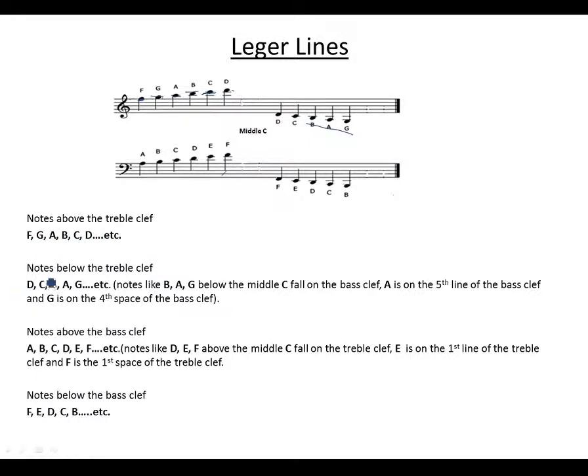Notes below the treble clef — D, C, B, A, E — that fall below middle C go on the bass clef. Middle C is located here. If we're not using ledger lines, then B and A start falling on the bass clef. D, since it is above middle C, falls on the treble clef — this D is the same as the D on the treble clef. And here is your middle C.